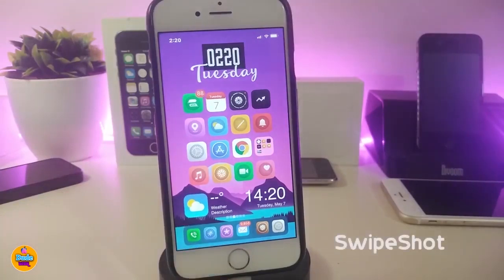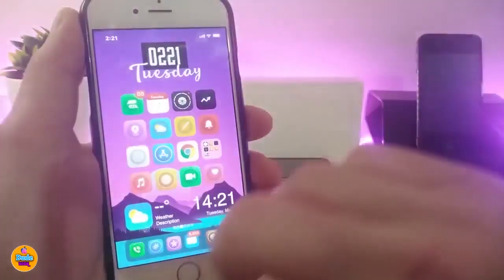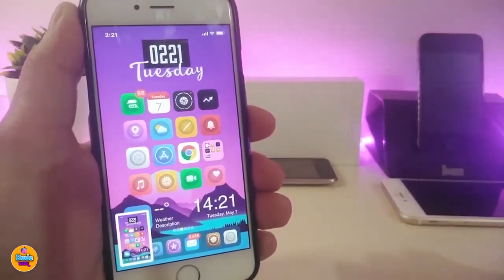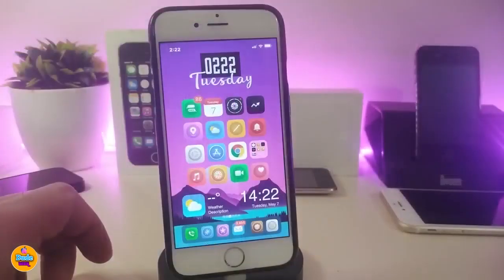Swipe Shot will allow you to swipe on your springboard to take a screenshot. Let me show you — three fingers on your springboard will take a screenshot for you. This one is called Swipe Shot.